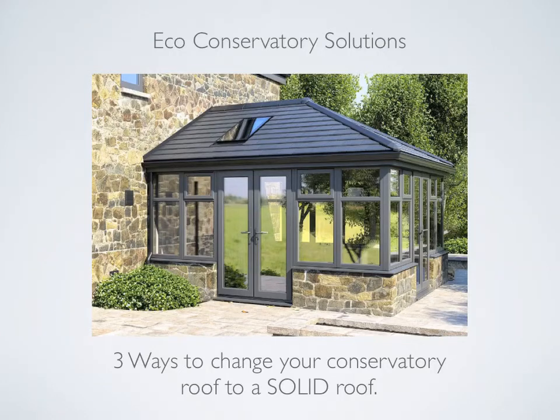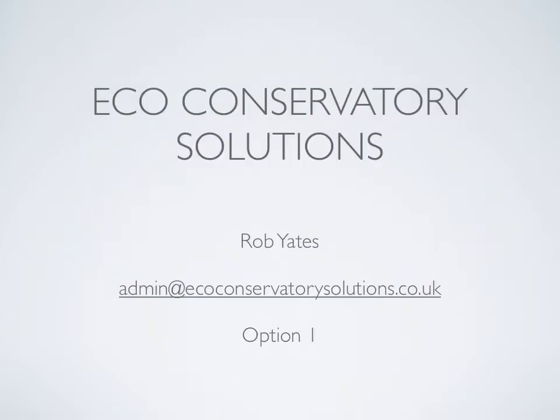Hi, my name's Rob Yates and I have over 30 years experience in the conservatory industry. In this video you will learn all about option one, which is replace and rebuild the whole conservatory roof. I will explain and show you with photographs each stage of a completed Celsius solid tiled roof by Eco Conservatory Solutions.